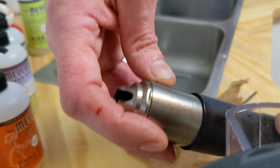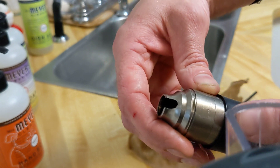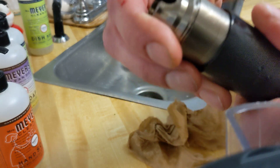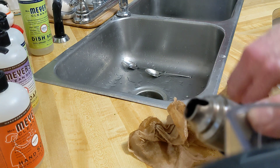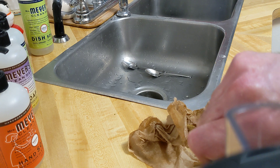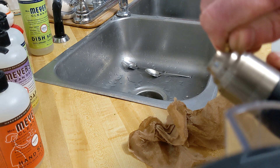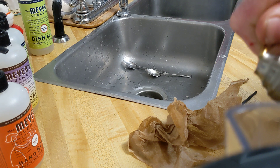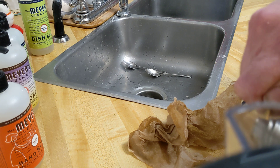So we put it in backwards so that one of the lines shows up. And I'm using a brass. Get it in there, and then pry it.